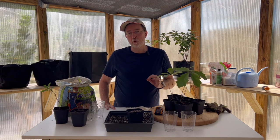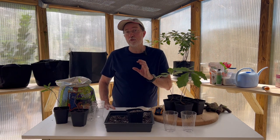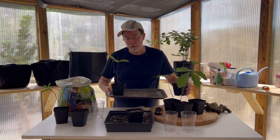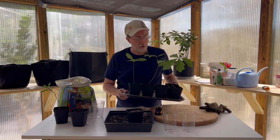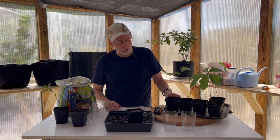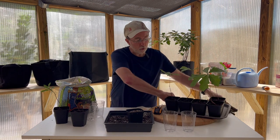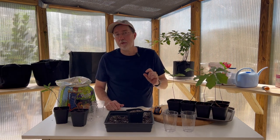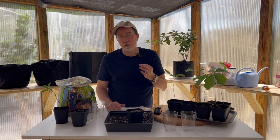You want to keep the soil consistently moist but not waterlogged. For small pots, I like to place them on a lunchroom tray — you can do a little under-watering by adding water to the tray itself and letting it wick up through the pot. Add about a quarter-inch of water once a week and monitor it. This is a great way to water multiple plants at once and ensure they get just the right amount.